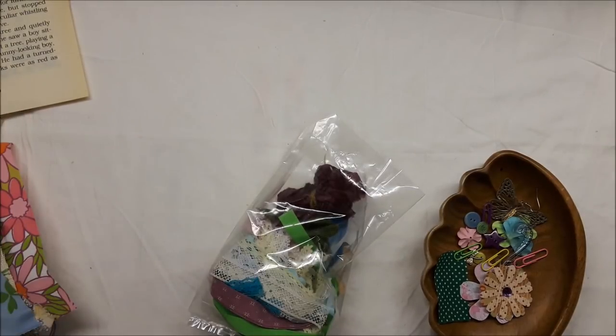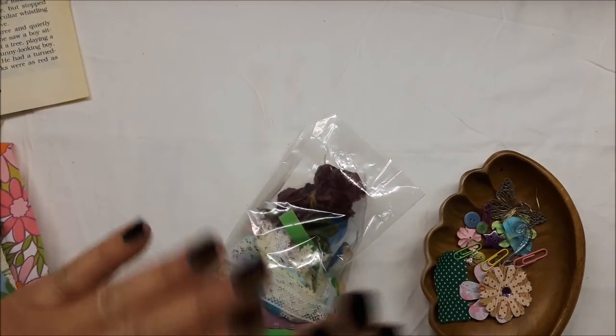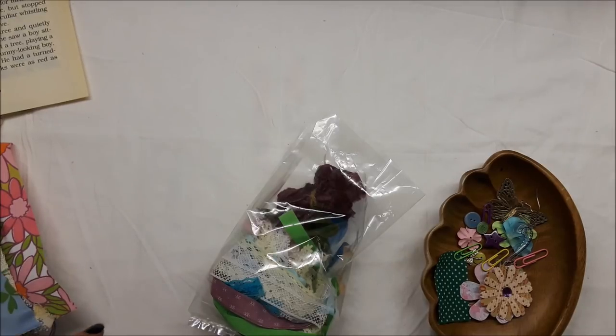Hey guys, I've got another mystery kit — this is the second one that followed the gardening kits. Thank you so much; I listed nine kits and sold eight of them. There's one left in my Etsy store, and it's free shipping to the US, free shipping to Canada. You can check out the shipping rates for everywhere else — it's a really good deal in their pack.